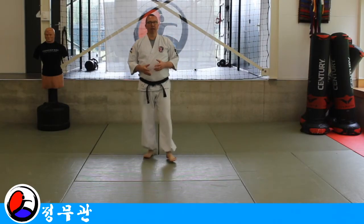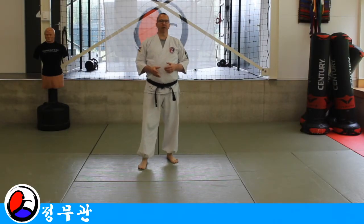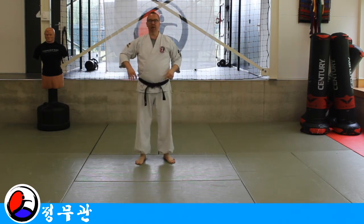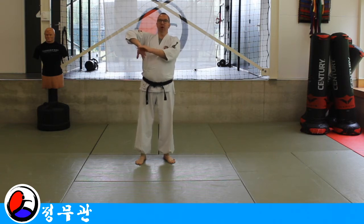The next lock in our program is the inside-outside wrist lock. Just as the previous lock, we're going from the inside to the outside, only this time we will lock the wrist.